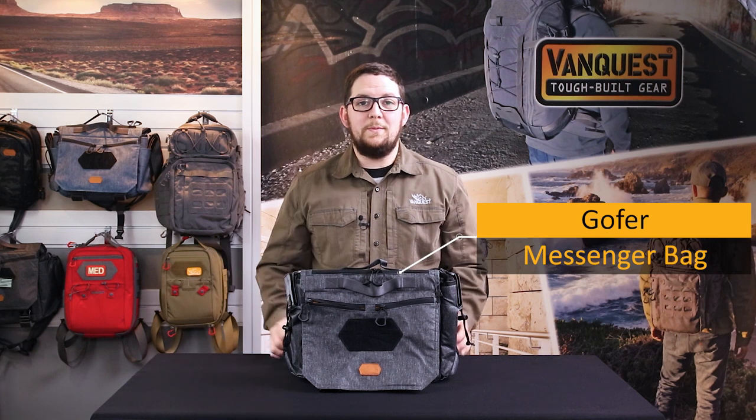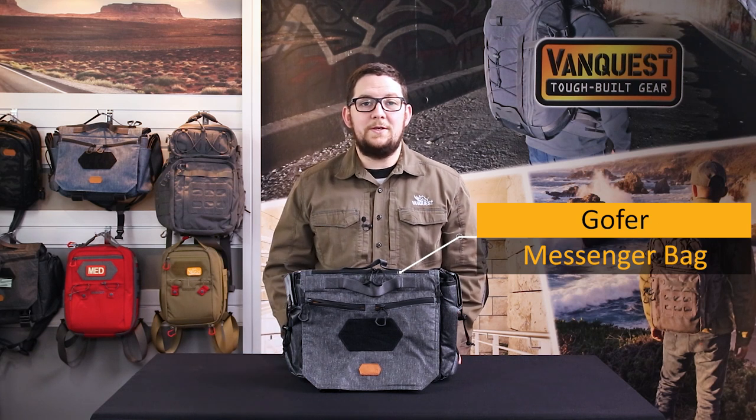Hey friends, this is Taylor with VanQuest Gear and today we're going to talk about how you can customize your Gopher messenger bag to make it the ultimate carry experience.